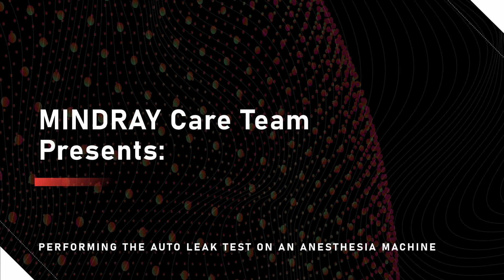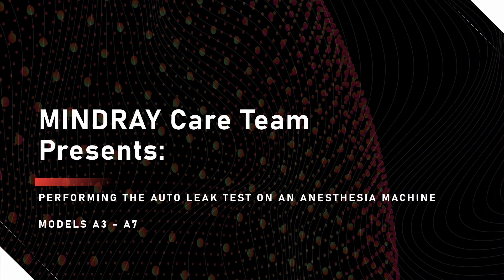Mindray Care Team presents performing the auto leakage test on an anesthesia machine, models A3 through A7.